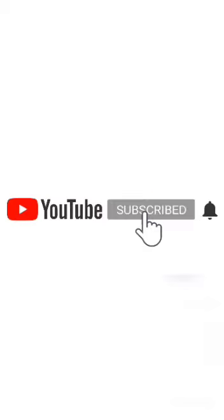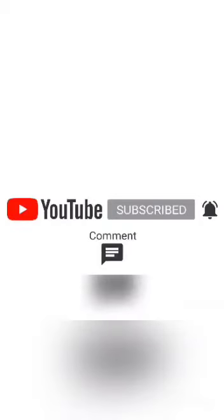Please subscribe and press the bell icon. You will never miss an update from Mom & Me!